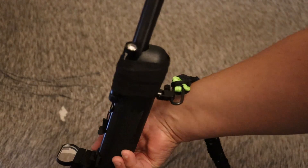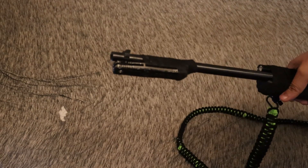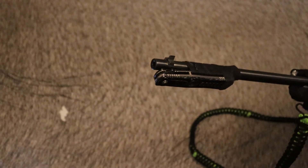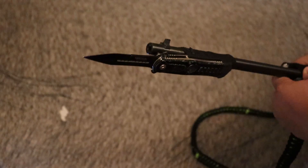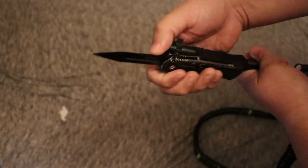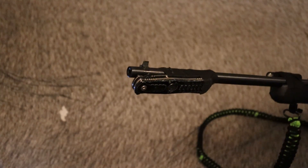For a weapon mounted light, I went with something I use for my EDC, which is just an Olight — but as you can see, it can be pretty good. And what zombie hunting gun is complete without a bayonet? This is a pocket knife I've had for who knows how long. The way I mounted it, when needed it opens up — you know, do what you gotta do — and it closes back up when you're done.